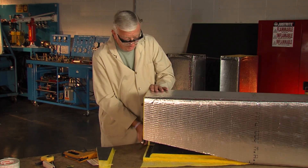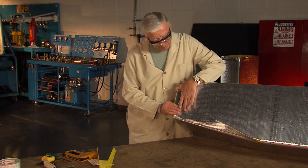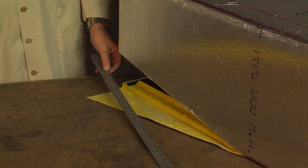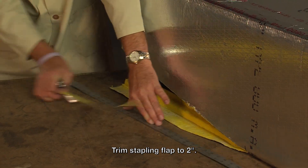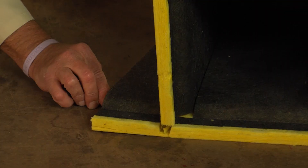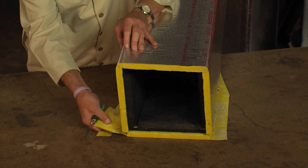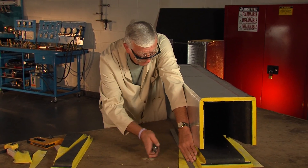Now one of the problems we've got is that when this panel folds down, we have a really large flap here. What's going to happen probably is as air pressure builds in the duct, if I were to leave the flap that long, we would end up with a bubble under it because of the air pressure. So what I want to do now is trim that flap down to about two inches — and that'll be my stapling flap. I turn the duct around and do the same thing here, and again I cut the flap down.